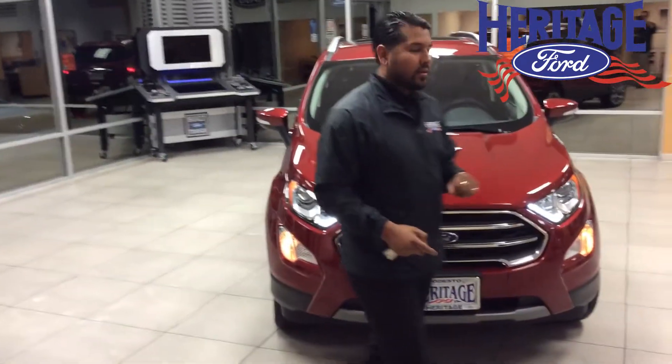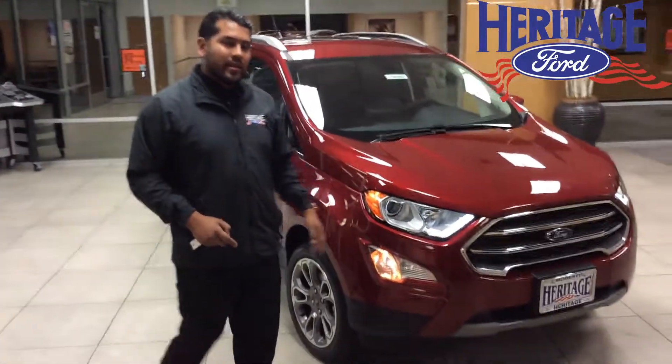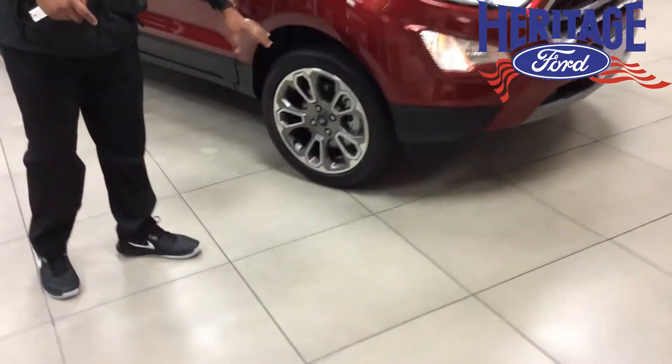One thing I like about this model is it's going to come standard with daytime running lights and LED lights. If you look closely, you'll see that it has 17-inch alloy wheels.